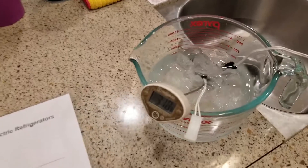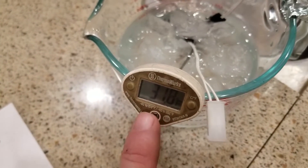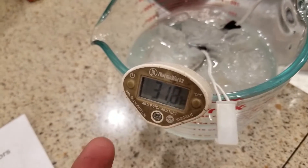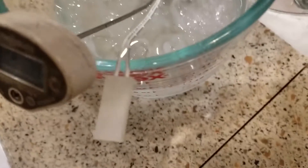To test your thermistor you're going to need an ice bath. As you can see I've got a cooking thermometer in here and it's telling me my water temperature is at 31.8 degrees — so essentially 32 degrees — and my thermistor is submerged in the water.